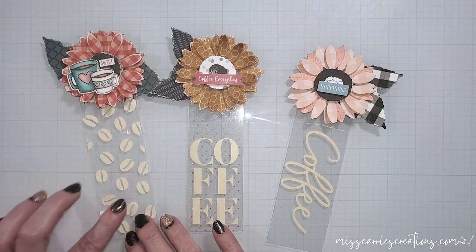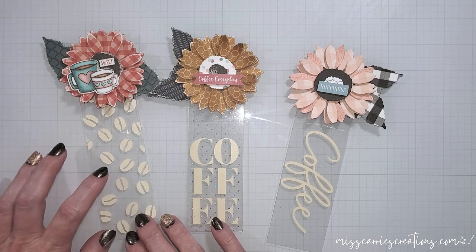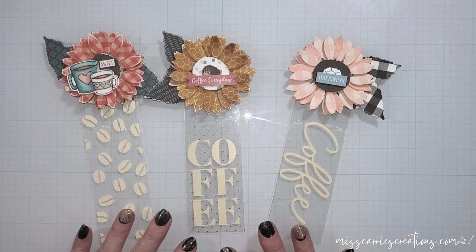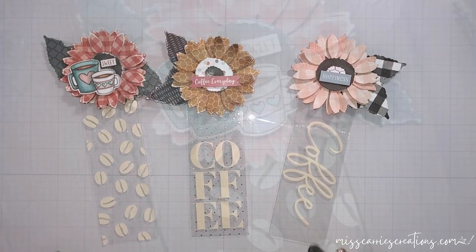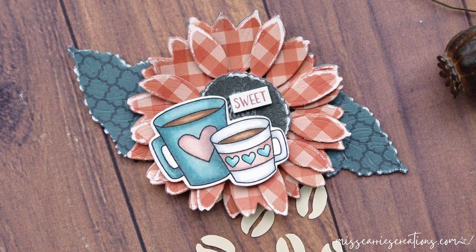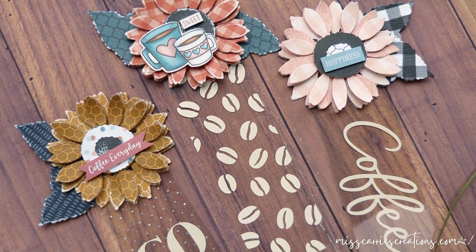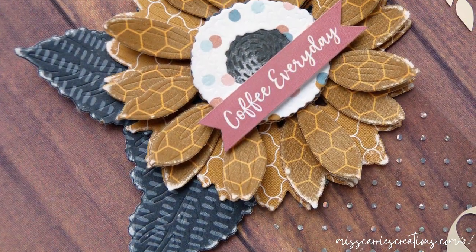If you're not a Cricut owner, you can use your paper cutter to cut out the acetate and use some dies to cut out some vinyl. Here are a few more bookmarks that I created using that sunflower and some other adhesive vinyl designs — aren't these just too much fun? The recipient of this bookmark is going to enjoy using this whenever they're sitting with a good book and a cup of coffee. It is such a simple design that can be altered to fit any personality or occasion, and now that I have the project saved in Design Space, I can pull it up anytime I want and recreate it.